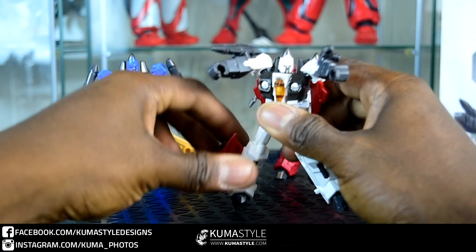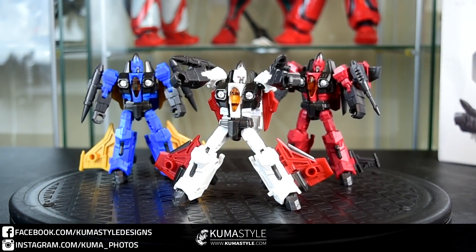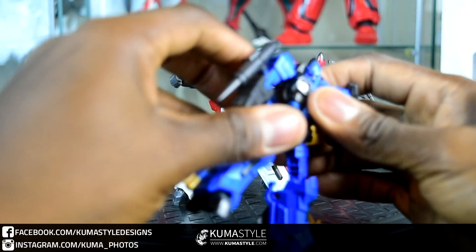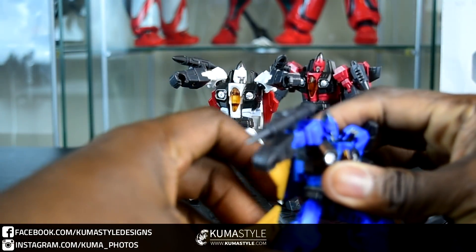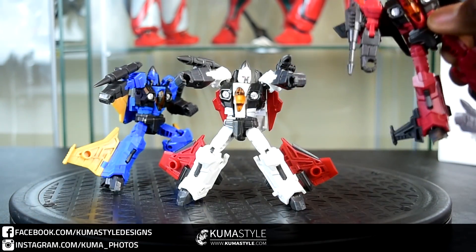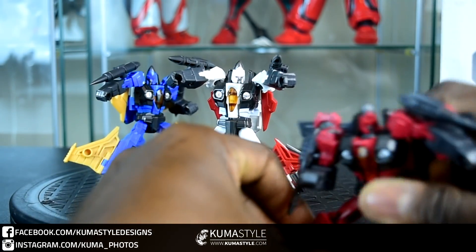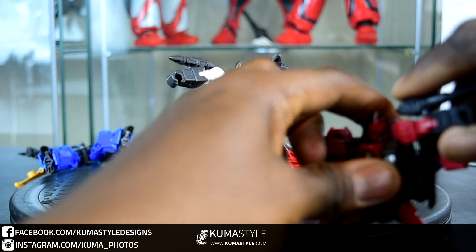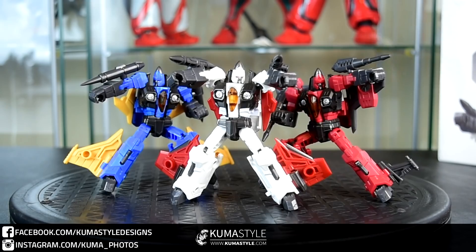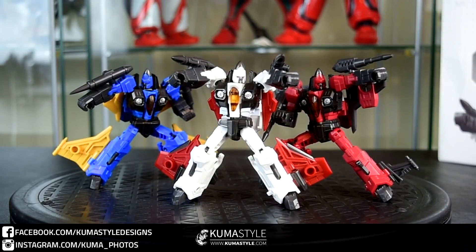These do not come with stands, unfortunately — just adapters for that. Why they're not included is beyond me. Even though they're the same mold, there's quite a bit of difference to them with the wings and stuff like that. Overall, they're pretty good representations.